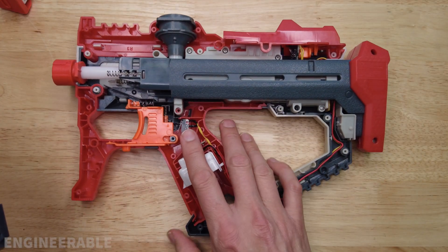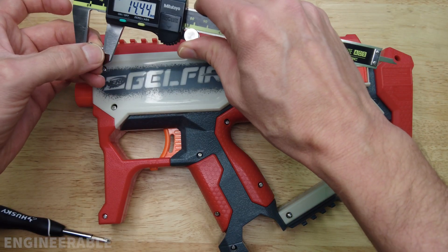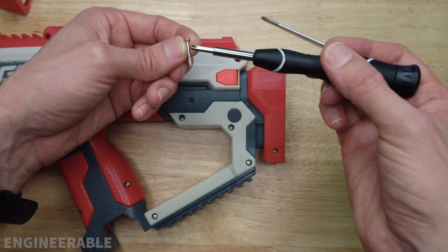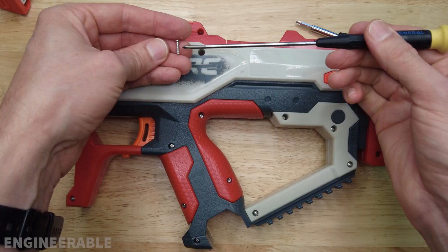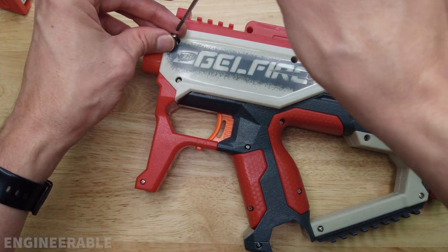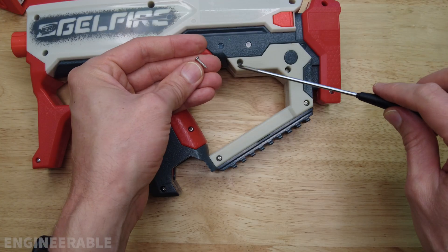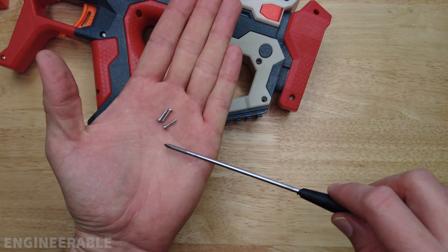Once everything is back in place then we can put the top cover back on. The short screw in the front is 11.6 millimeters. Both screws in the top are also short screws at 11.5. The screw in the top rear is a long screw at 19.5 millimeters. The screw in the middle is a short 11.5 millimeter screw. The screw in the front is a long 19.5 millimeter screw. The screw in the top of the grip and several others around the housing are all short 11.5 millimeter screws.